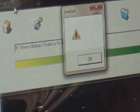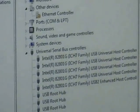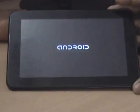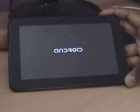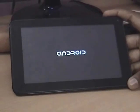The format has been completed — press OK and exit. As you can see, the tablet has booted up. The first boot will take some time, so be patient.